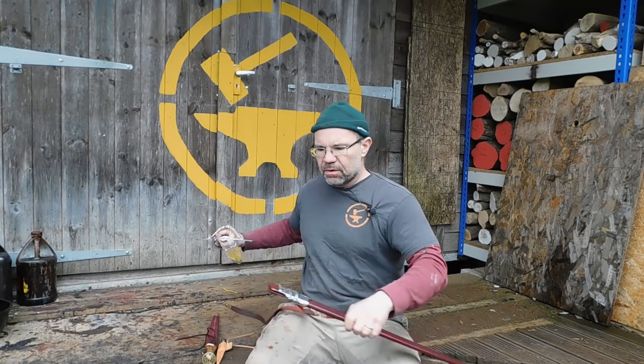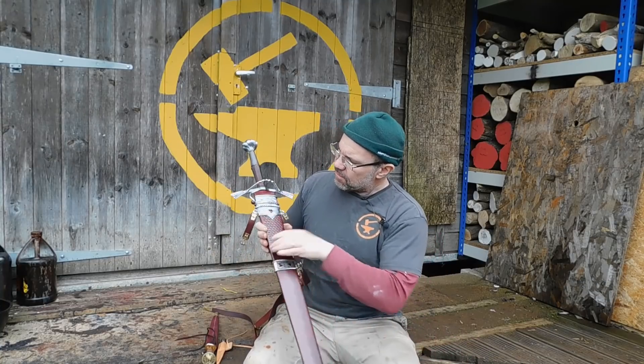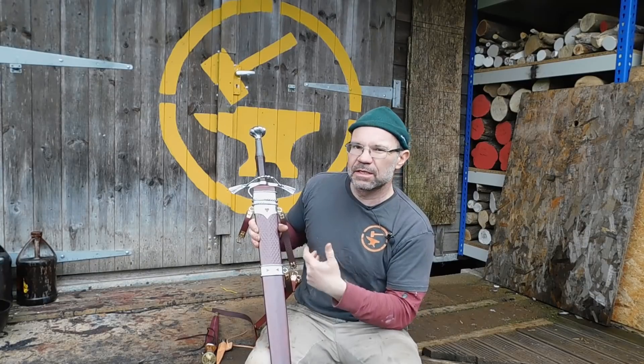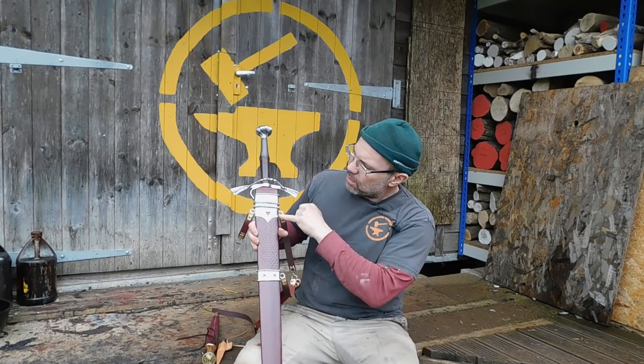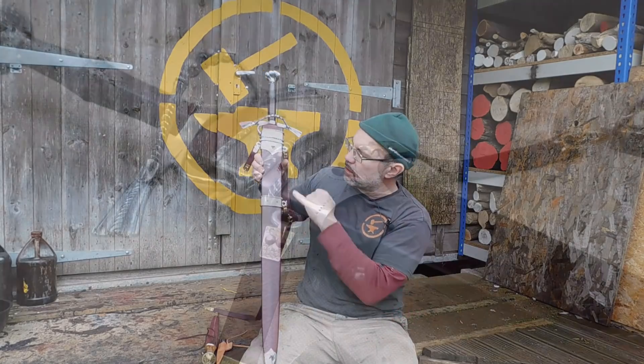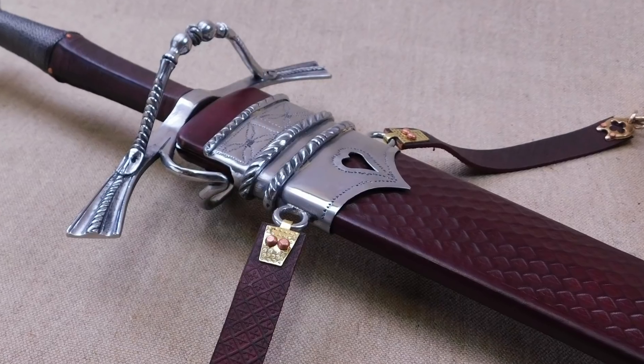The sword itself has nothing on it particularly — a pretty thing — but I've made a scabbard for it. There is not a scabbard to match the sword in the museum, but this is one in the right sort of style. What I've chosen to do is put hearts all cut out through the lockets, hangers, and the chape, with some punch work around the hearts as well.